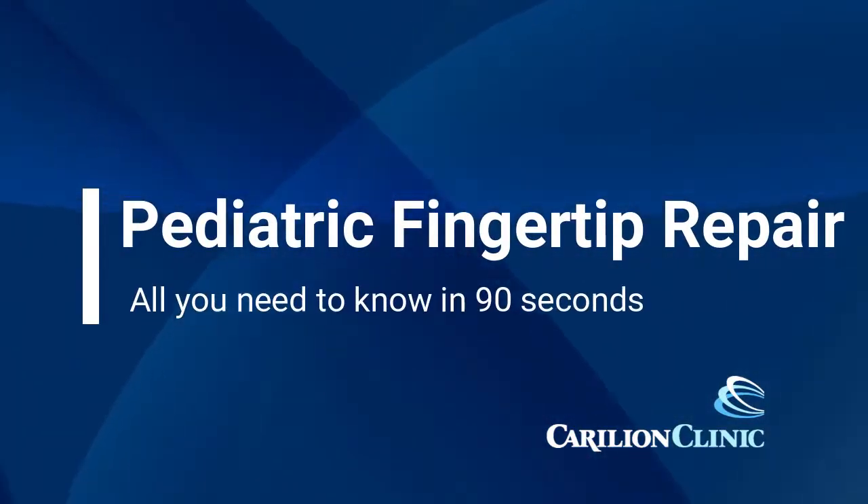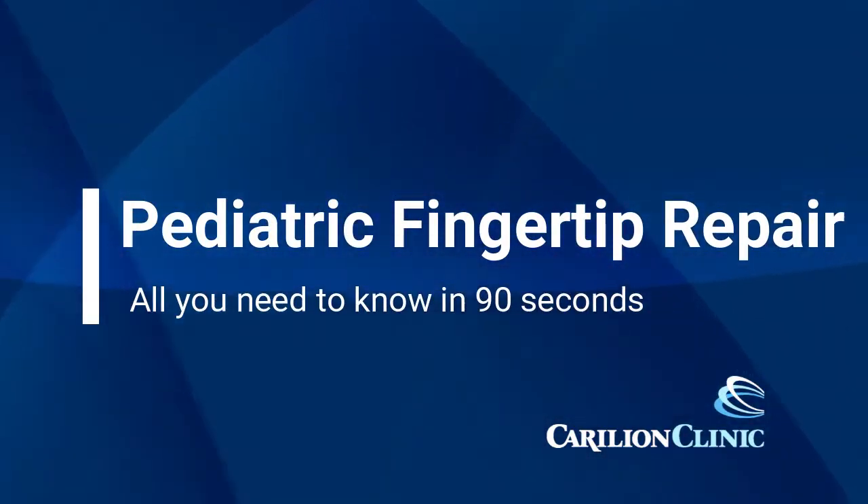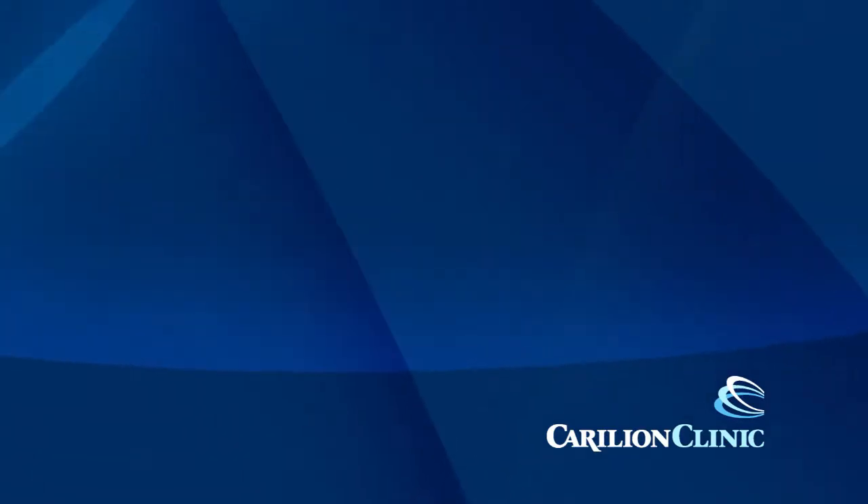This is part of our educational series. This is pediatric fingertip repair — all you need to know in 90 seconds.